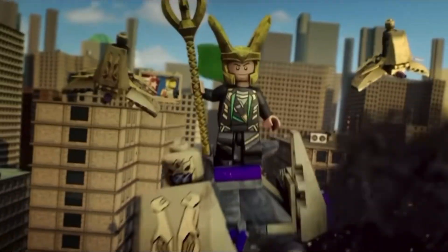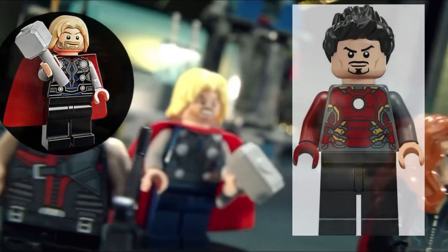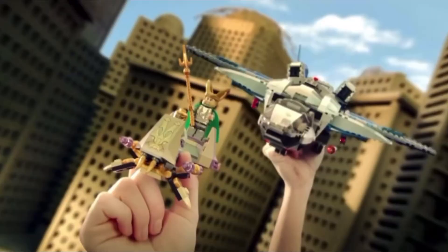First off, let's talk about the minifigs. You remember the good old days when you could get a LEGO Marvel set and it would come with a bunch of awesome minifigs? Now we're lucky if we get one or two minifigs with leg printing in a set. I mean, come on, LEGO — do we really need to spend an arm and a leg just to get a decent minifig?